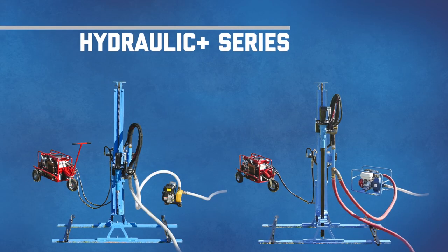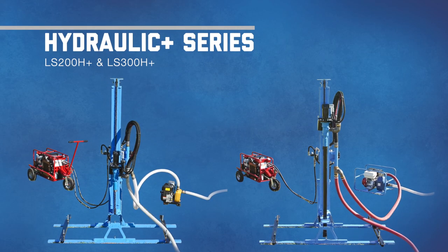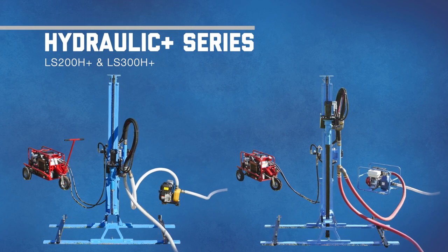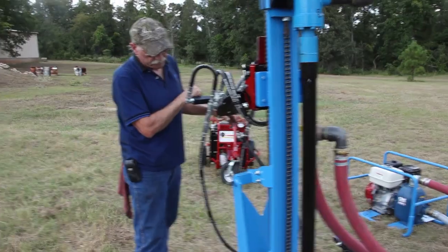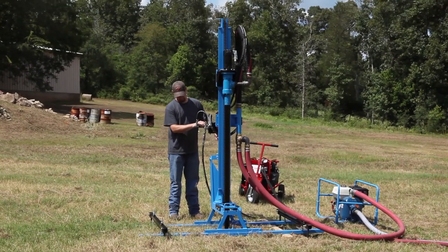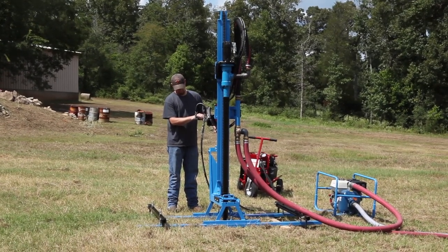If your drilling jobs often have you battling soft rock formations, look to the H Plus Series of Hydraulic Drills. Featuring a more robust hydraulic system and higher horsepower engine, this series easily and consistently tackles soft rock and even some hard rock formations.